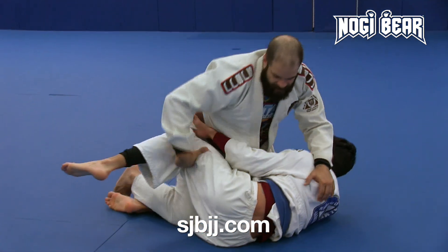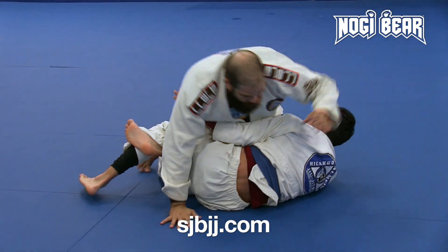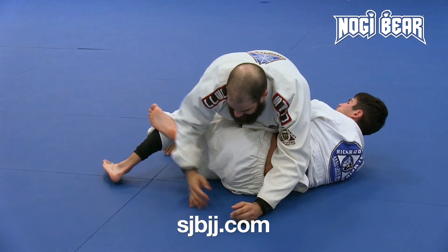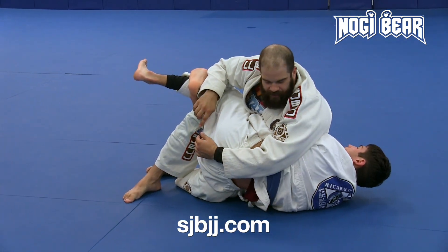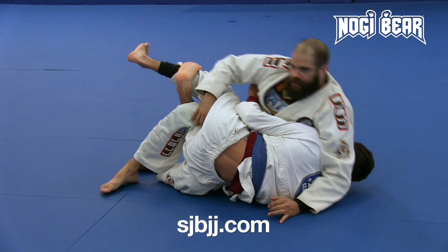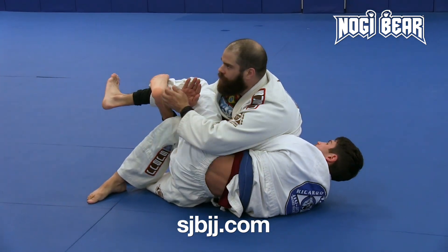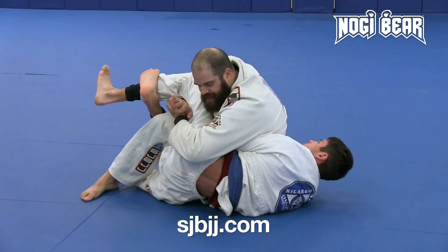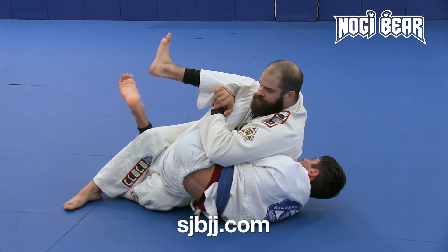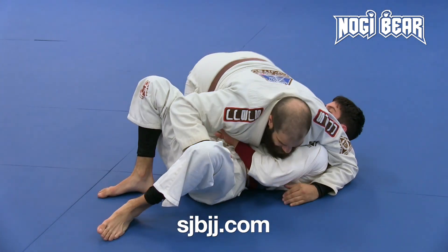One more time, nice and easy. So we're here. My elbow comes all the way across his body. I'm gonna lift my knee, sit to my hip, get his hips up on my knee. Not here — here. Right hand, punch through that hole. Left hand grips to my right hand. Put my chest right on his leg and pull these legs open. Circle out, push the knees away, side control.